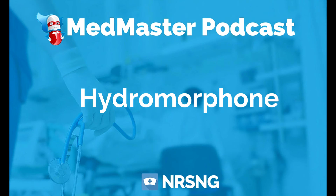This has been another episode of the Med Master Podcast by NRSNG.com. To get our free cheat sheet covering the 50 most commonly prescribed medications, head over to NRSNG.com/50meds. Thank you for joining me today and for being part of the NRSNG family. We're here to help you succeed in nursing school and in life.